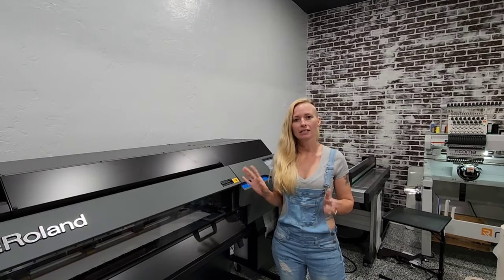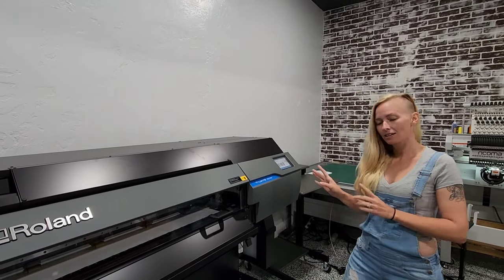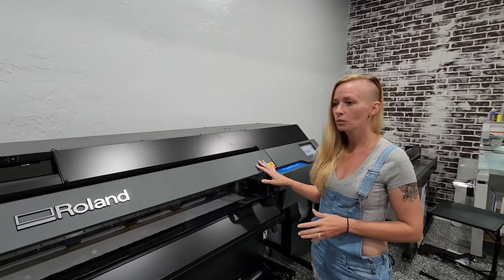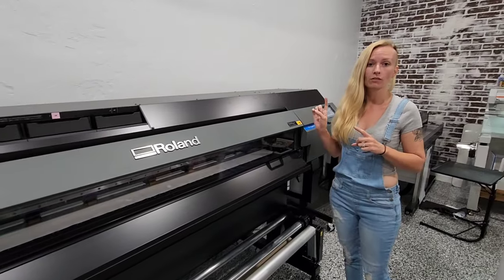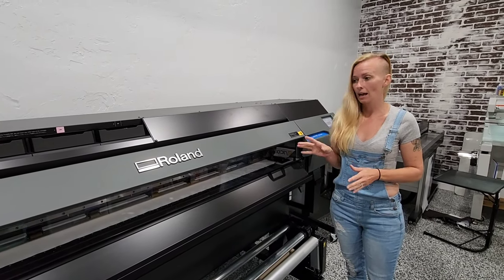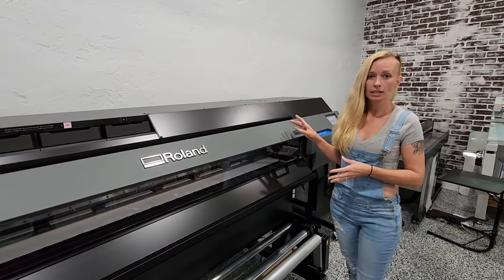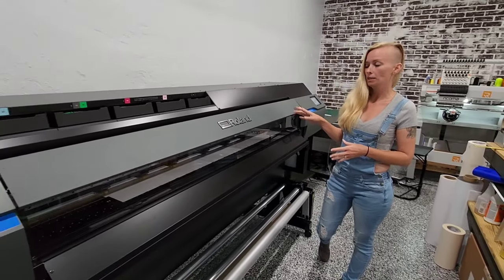Hey guys, so today we want to tell you about our new Roland TrueVIS VG3-640. This is the brand new machine that's out by Roland, and this is a huge upgrade from our small VN20 20-inch printer that we've had for about six years now, which has been an amazing machine, but we decided we wanted to upgrade and get the latest and greatest.